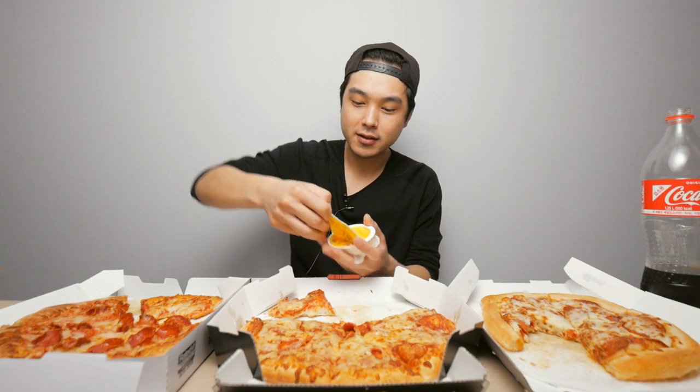I gotta say — Papa John's especially with those pepperonis is by far the most flavorful. It's intense, it's hitting me in my face, it's greasy, and it's the most flavorful. After trying Papa John's, the Domino's does seem a little bit bland — quite a bit bland actually. I need to go reinvestigate that. Everything about this Papa John's is more flavorful.